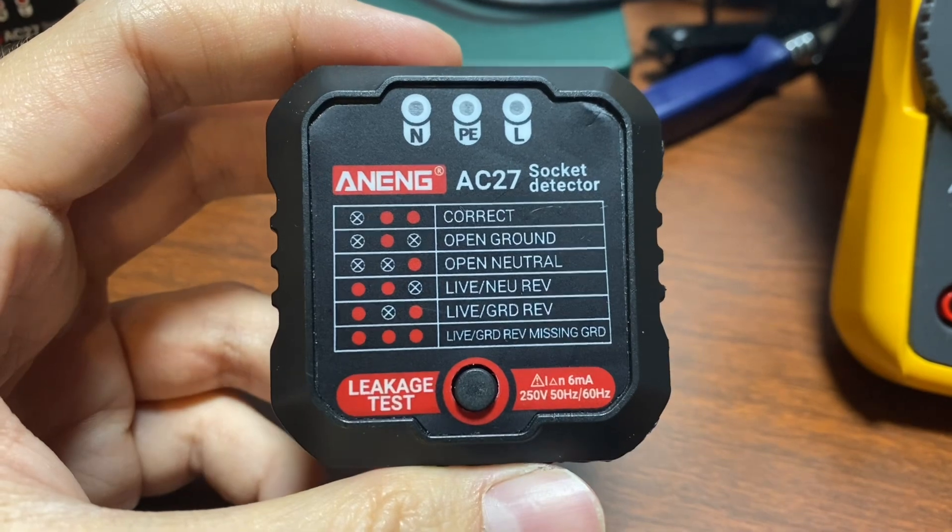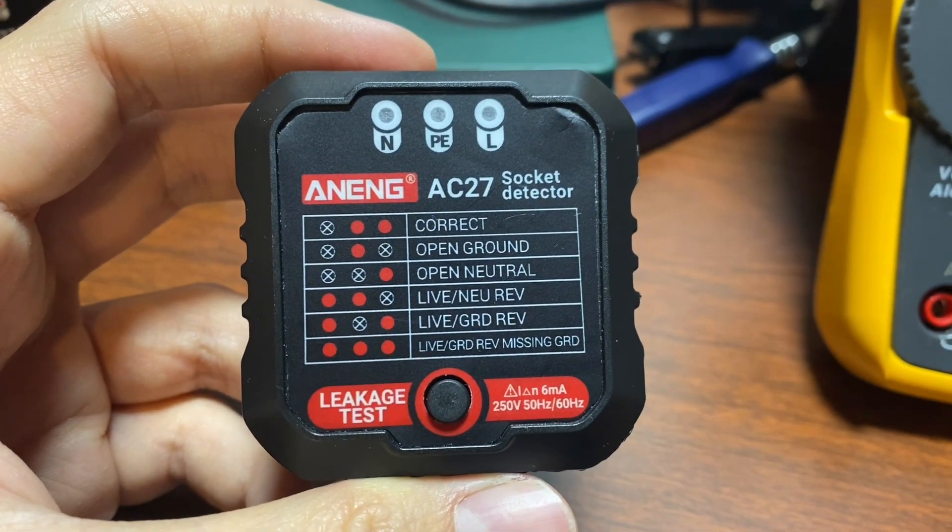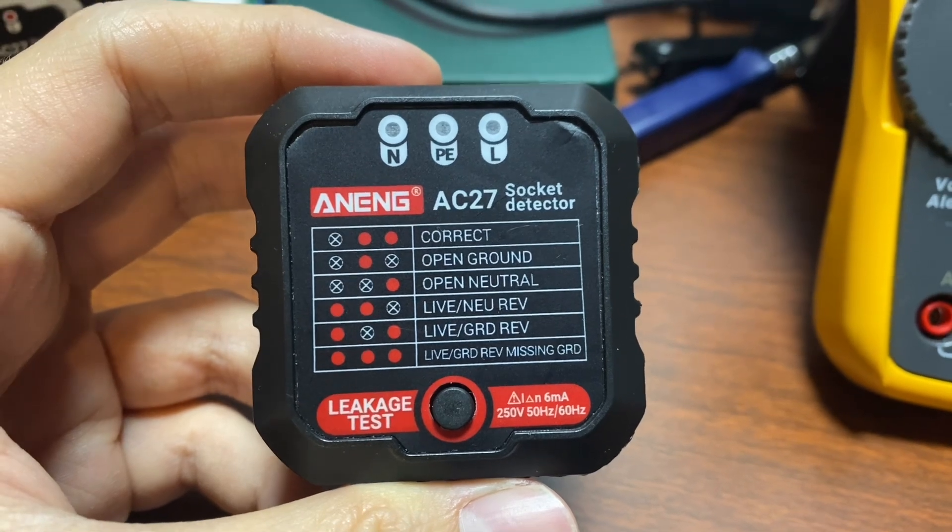You could do that with a multimeter, it just takes a little longer to check the different combinations: live to neutral, live to ground, ground to neutral.